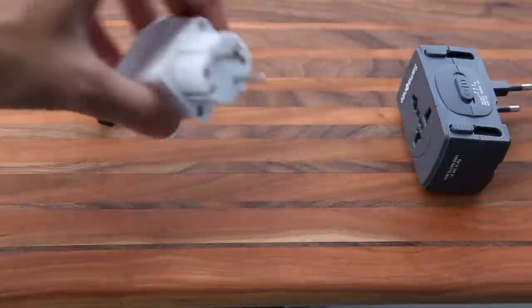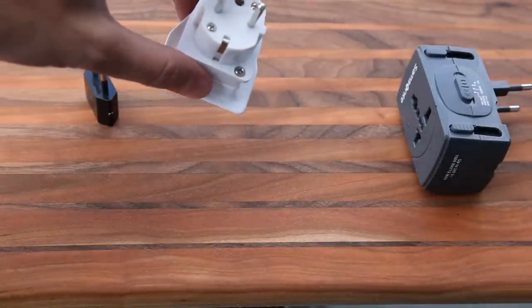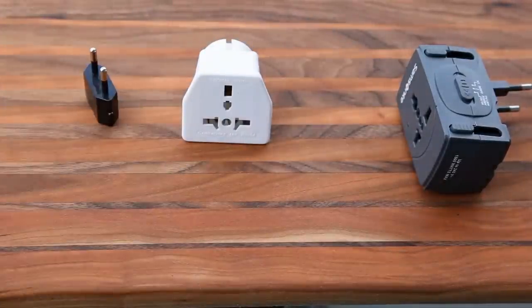The next level up is a full plug converter — that's what this is here. You've got the two round pins and also a grounding socket on this particular plug adapter. On the other side it's universal, so you can see it has all kinds of plugs that will convert from British, American, Australian, and more.